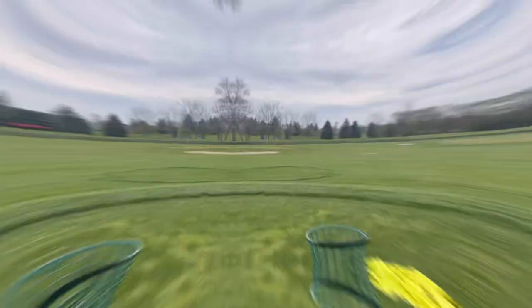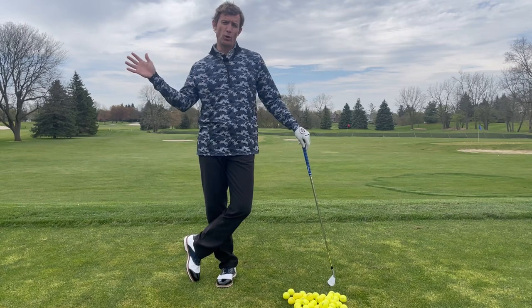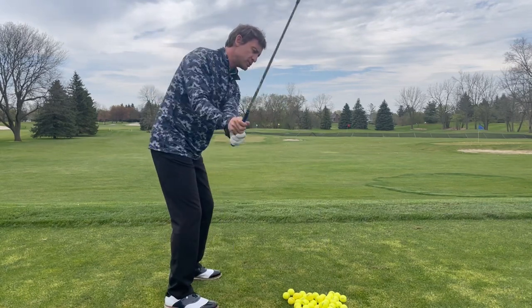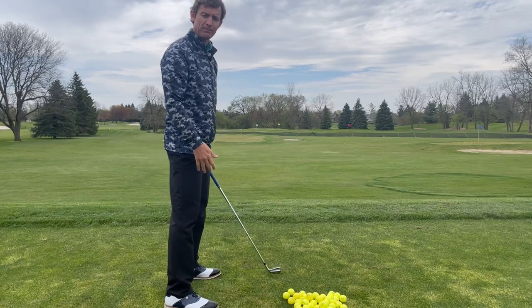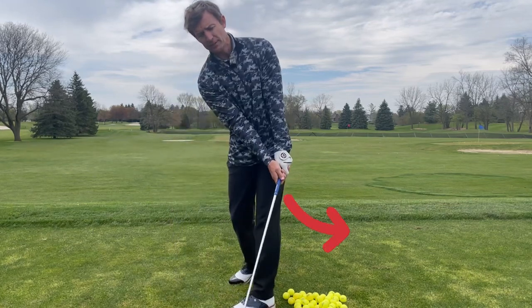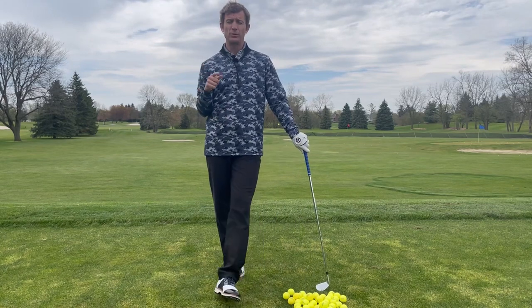Today we are going to talk about fixing the over-the-top path. We see players that fight the over-the-top move, or the outside-in move, where we get our arms swinging out early on the downswing, which creates a path that's working heavily down into the left. As the path works down into the left, the face has to be held open to get the ball to work back to the target line to the right.